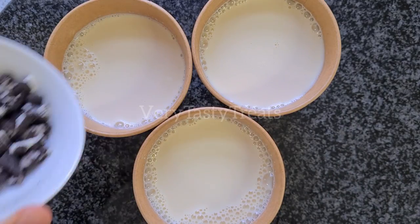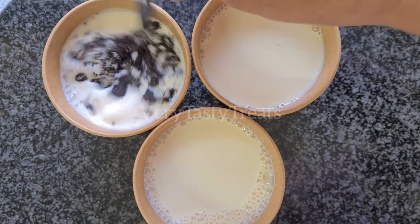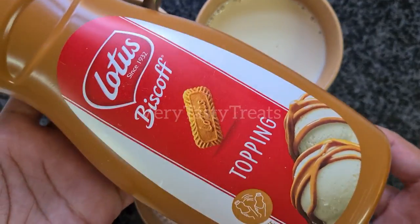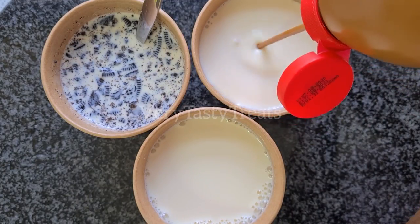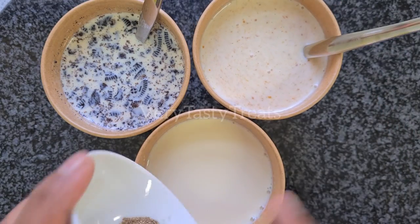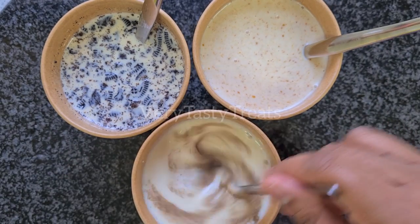Into the first one, I'm adding some chopped Oreos. Into the second, I'm adding some Lotus Biscoff topping — you could also use some melted spread. And into the third one, I'm adding some ground cardamom. Mix it together and set it aside.